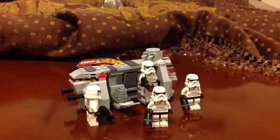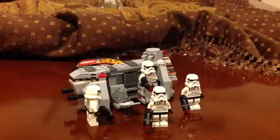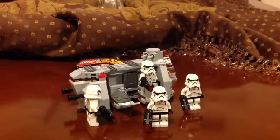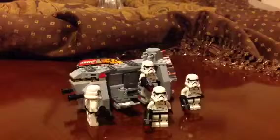Hello YouTube, today I'm doing another video. It's about the Lego Star Wars set — I think it's called the Stormtrooper Carrier. It has four troops in this small set, and as you can see, they're all stormtroopers.